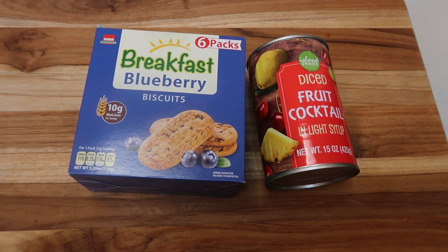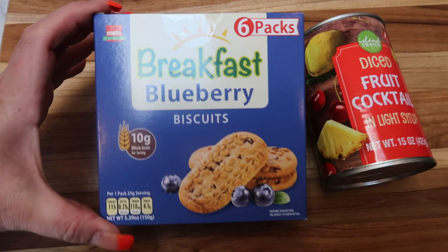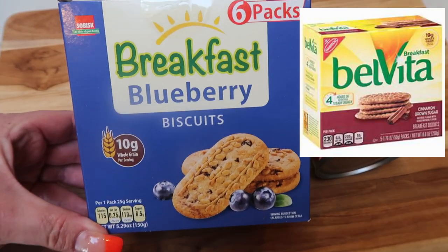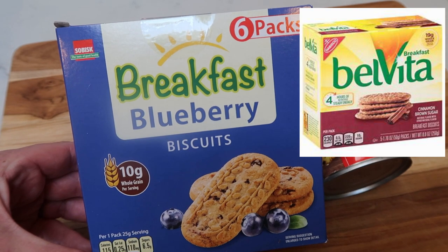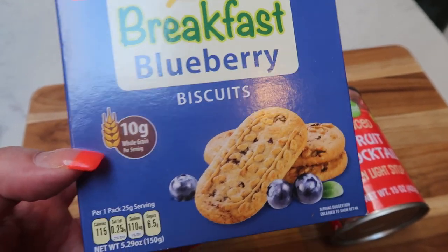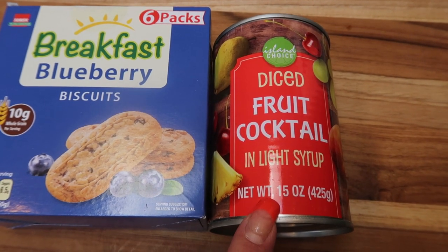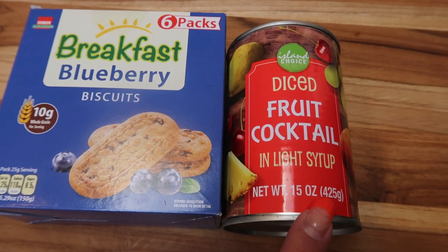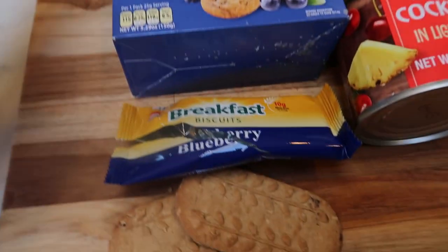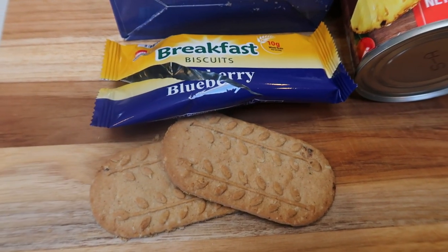Dollar Tree breakfast number two is quick and simple — great if you're running out the door to work or an event. They have these breakfast biscuits, which are dupes for the Belvita biscuits. I picked up the blueberry flavor; they also had cinnamon and maple at my Dollar Tree. There are six biscuit packs for a dollar, with 10 whole grains in each serving and 115 calories. I'm pairing that with some diced fruit cocktail in light syrup — I'll drain and rinse that so it's zero points.